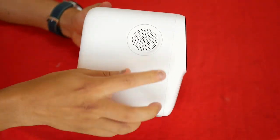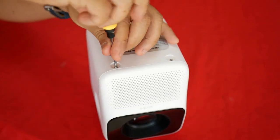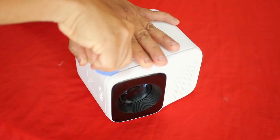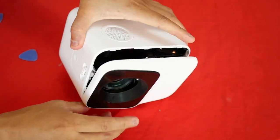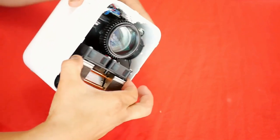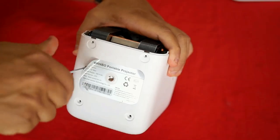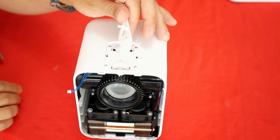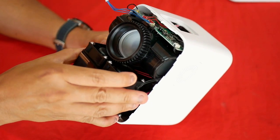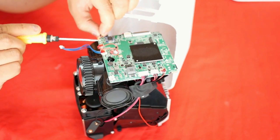I'll have the lid off. The lid has an infrared receiver with a connector. To release the inner block, I have to remove these two screws and these other two that are hidden under the label. Then I have to take off this cover to remove the controls from the top, and now I will be able to take out this compact projector. I'll just unplug the Wi-Fi antenna to set it free.